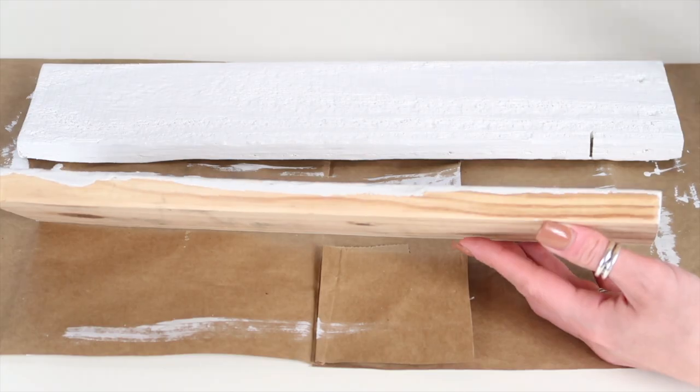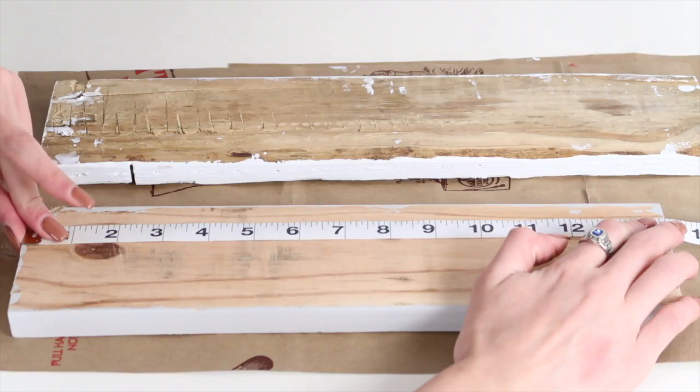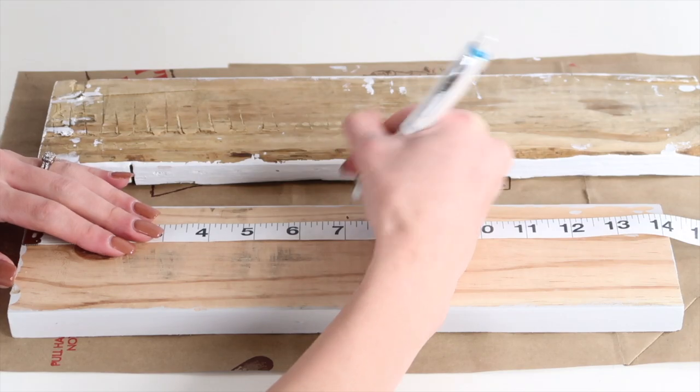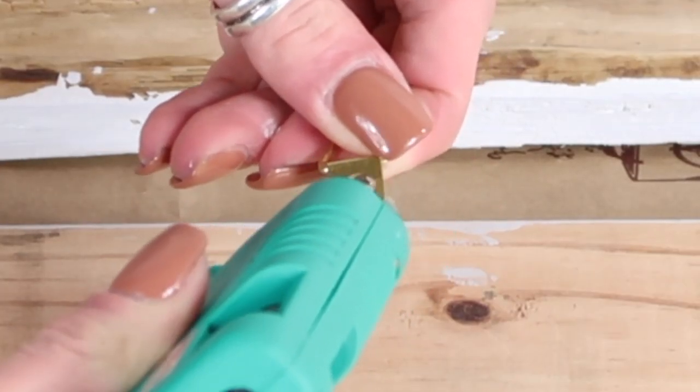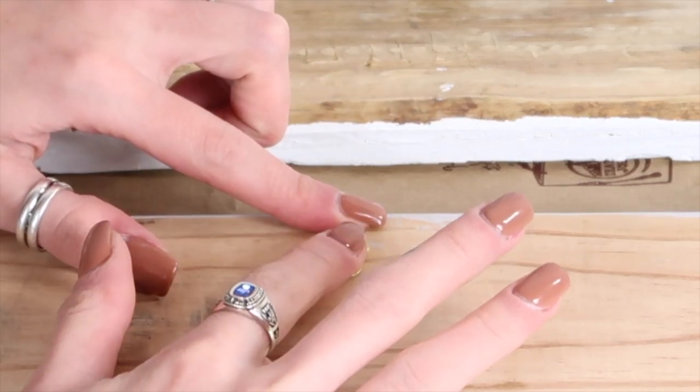If you wanted to hang these on the wall, you will need some hooks. I am going to measure out the center of the board on the back, and then I'm going to go ahead and hot glue them down because the boards are very light. But you can go ahead and use a nail or a screw if you would rather.